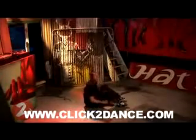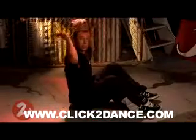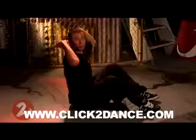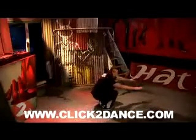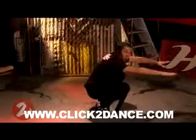You're on the ground, and when you do your kip, you can either put your hands like this or like this, whichever is more comfortable for you. Now you're going to roll back, kip up, and get low. Make sure you find your balance, your arms are in front of you.